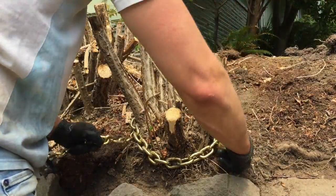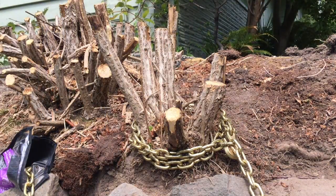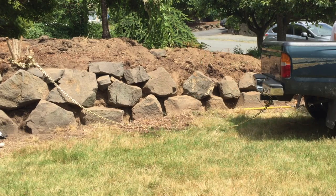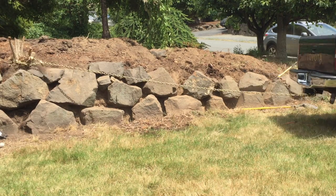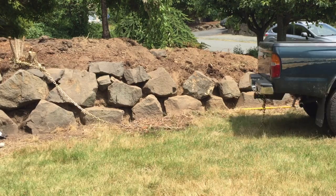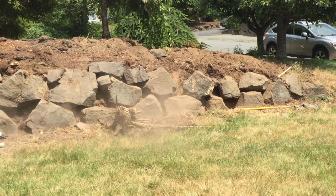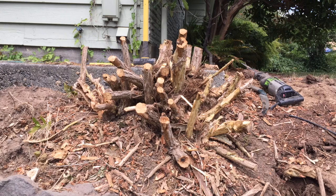Unfortunately I can't use my farm jack system on this stump because it's on a ledge and I can't position it properly. So I'm using a nice link chain and my trusty truck to rip it out of the rock wall. Maybe once? Nope. Twice? No. Three times? Four? Five? Finally! That's what I get for having a four-cylinder truck. On to the next stump.